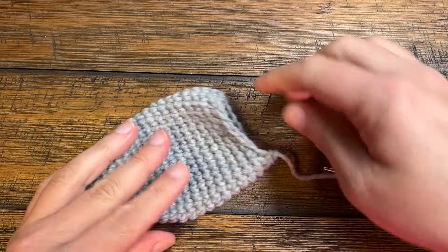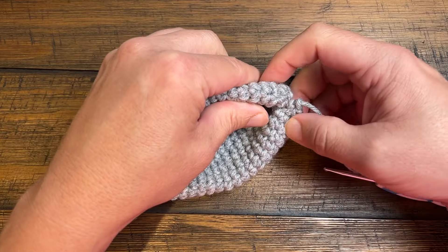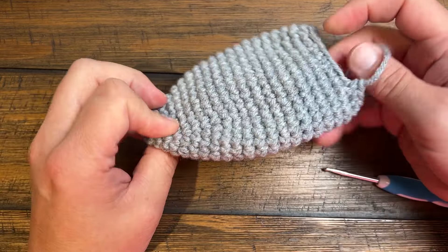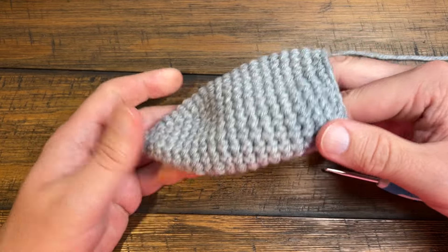The last round caused it to kind of fold in a little bit just like that, and so when you attach it to your basket you're gonna fold it in like this to create an ear shape. And because of what we just did there's no slip stitch at all. So make two of these for your basket and I'll see you again next time.